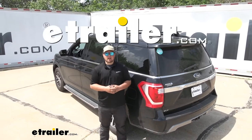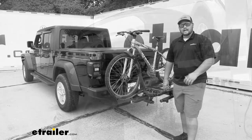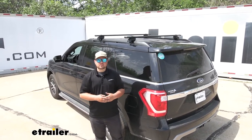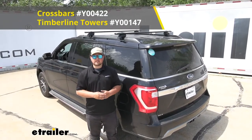Hey everybody, Clayton here at eTrailer.com. Here at eTrailer we install, test, and review a lot of different products to help you as a customer make a more educated decision before your purchase. Today we are going to be working on a 2019 Ford Expedition — we're going to be taking a look at and I'll be showing you how to install the Yakima Core Bar with Timberline Feet Roof Rack System.